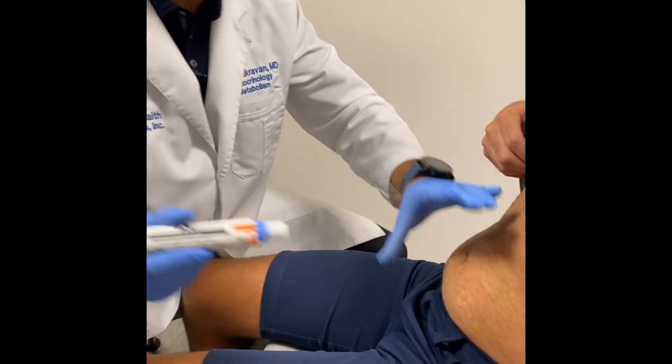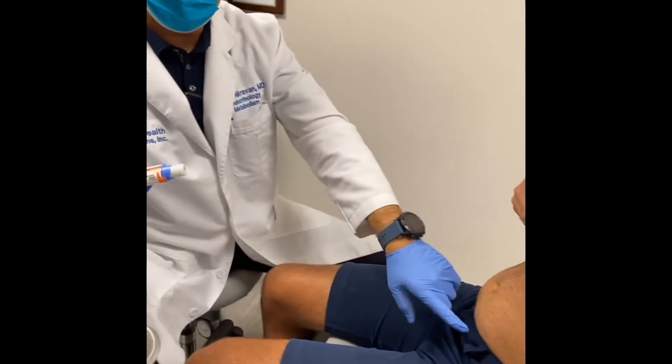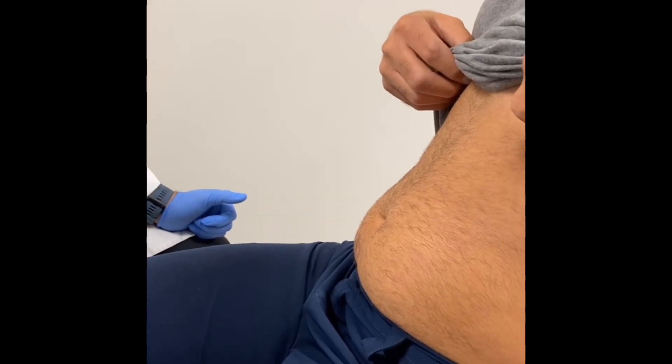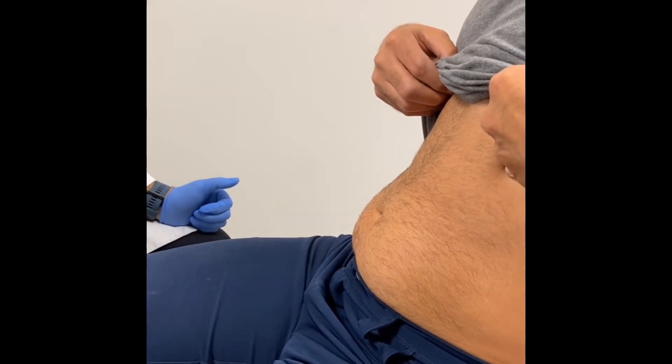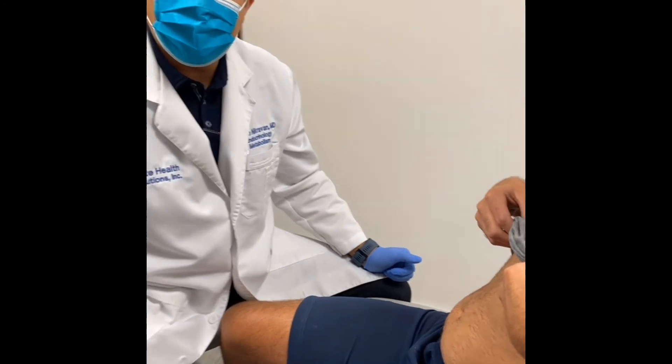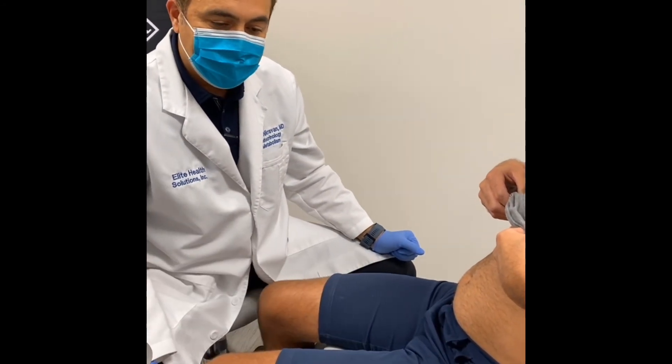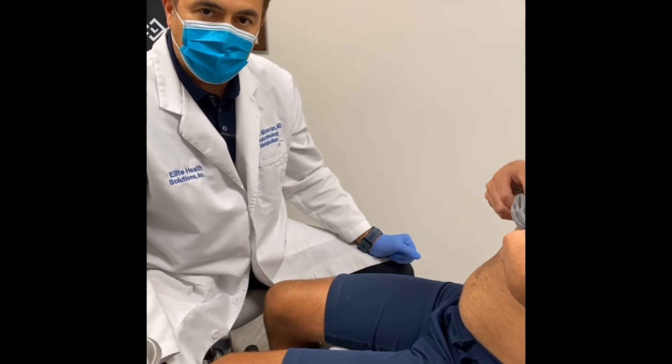Once you hear the click, you let go and that's it — testosterone was injected. Take a look at this site right here — you can see there's no bleeding, nothing whatsoever. It's very safe and effective. It's a once-a-week testosterone injection into subcutaneous fat. It works very effectively and the results are very impressive.